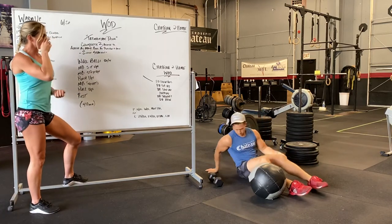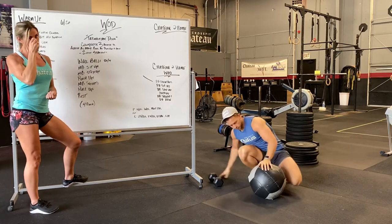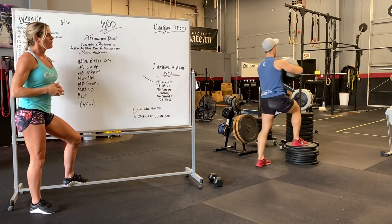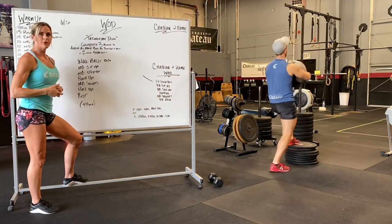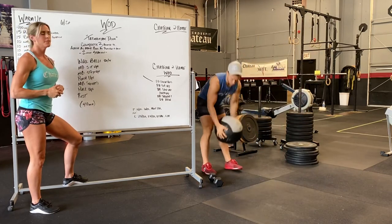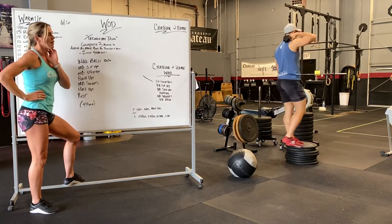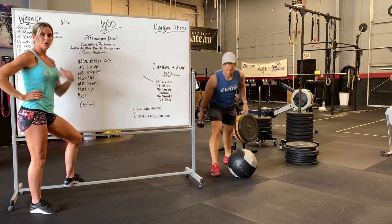Next is medicine ball or dumbbell step-ups. Using a box or some kind of incline, full extension at the top — whatever you have at home, stepping up for as many reps as you can. Dumbbell or barbell on your back.